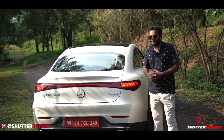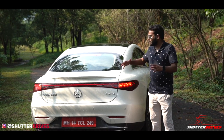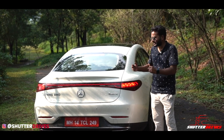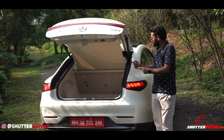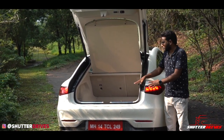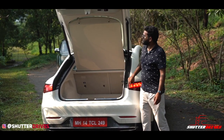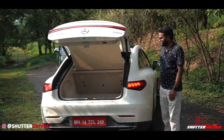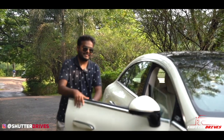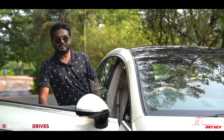The EQS 580 gets a massive boot — one of the biggest I've ever seen — easily accommodating 6 to 7 large bags. The loading bay is straightforward, and closing the boot is as simple as pressing a button. One super cool feature is the frameless door, which makes you feel like you're driving a convertible without actually driving one.